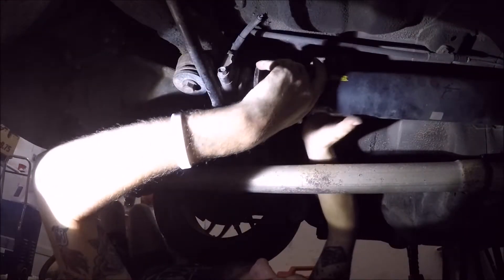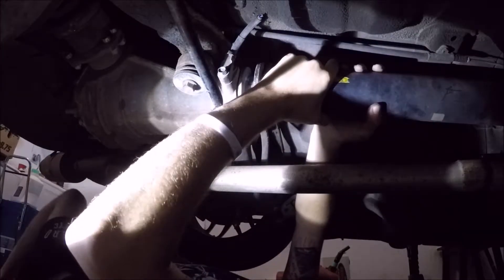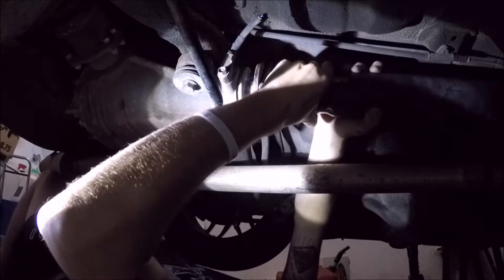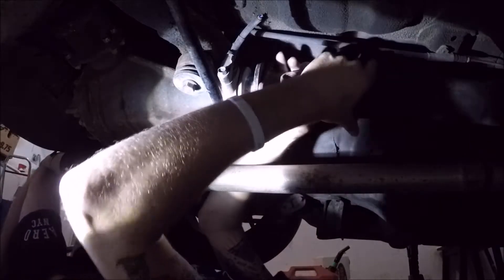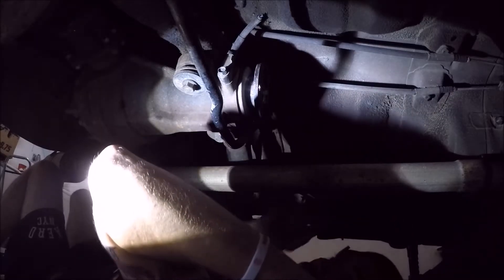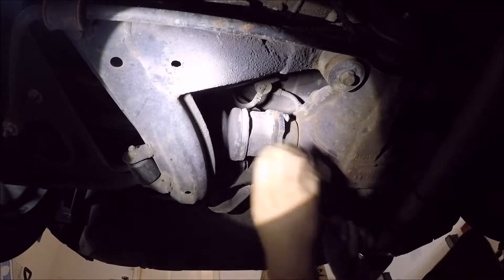The driveshaft is disconnected from the differential. Somehow it was still stuck on there, had to play with it a little bit — and boom, it dropped right down just like that.